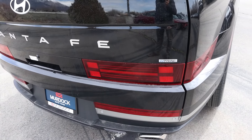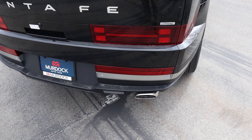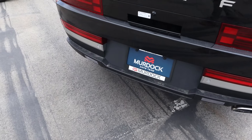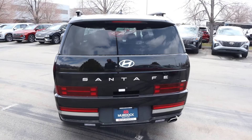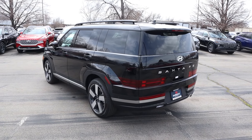Notice that Hyundai put the taillights completely on the moving hatch, so there are secondary lights down below, which is very interesting. You can see the exhaust tip and parking sensors at the bottom. Putting it all together, it's a really cool boxy design on the Santa Fe, and with those wheels, I think it makes the Limited look really sharp.